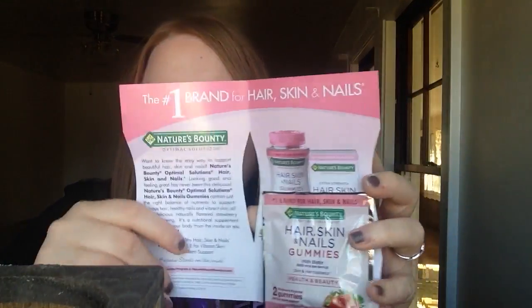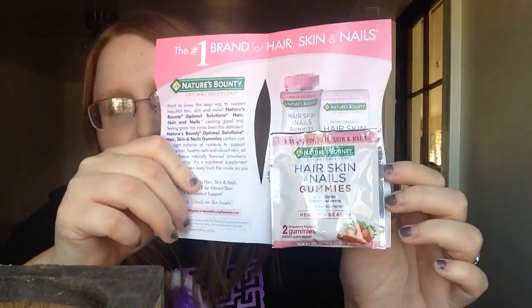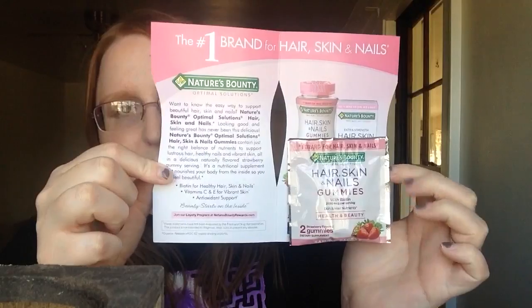I got two strawberry-flavored gummies from Nature's Bounty Optimal Solutions Hair, Skin and Nails gummies. You flip this open and there are your gummies, along with some information. I also got this cute little package of aches, pains, and muscle relief concentrated mineral bath soak with eucalyptus, spearmint, and menthol.